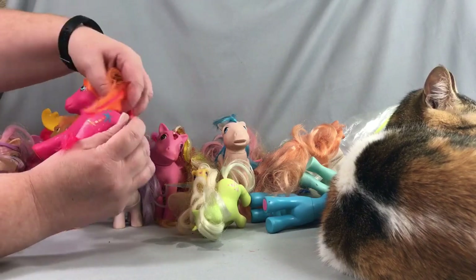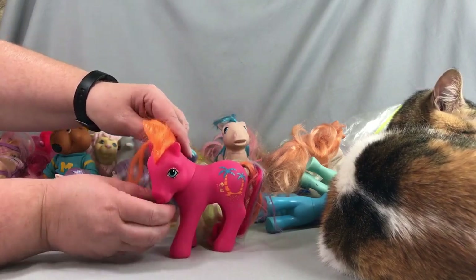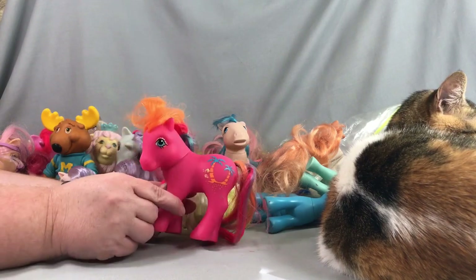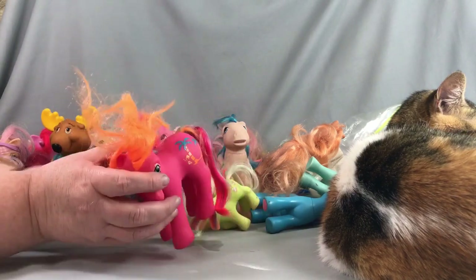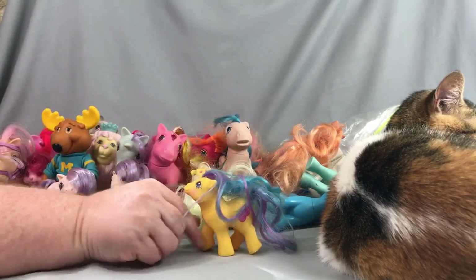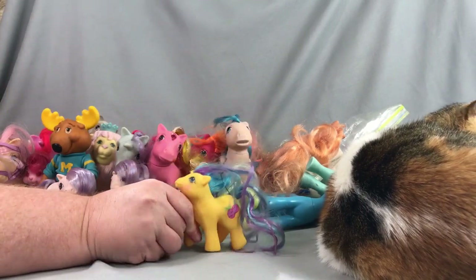This is a new one for me, so this will probably go in my own collection — I don't think I have her. It does look like she's got some paint that needs cleaning up, but this is definitely one of the Tropical Ponies. I'll have to look up her name. And there's another one over here that's also new to me — this is one of the Tropical babies, and this one is Baby Pineapple. Very exciting!